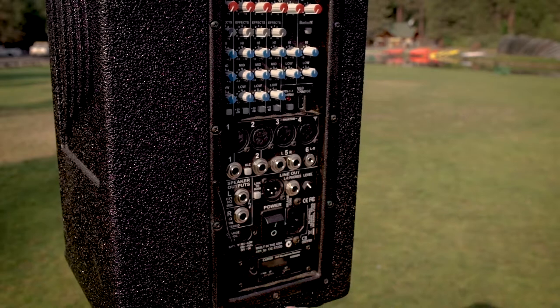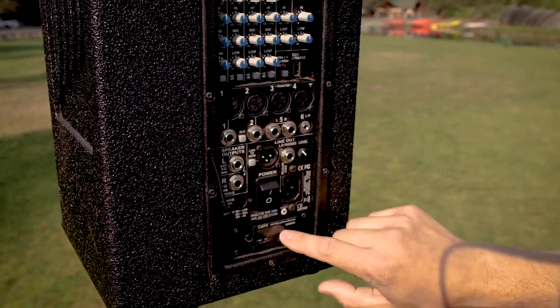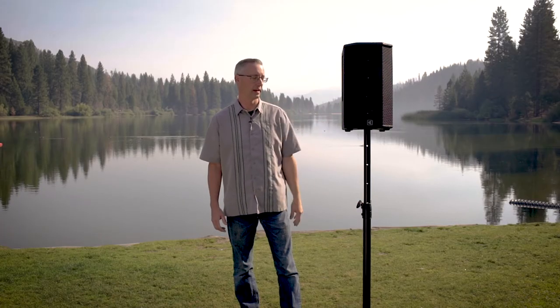It also has a built-in UHF microphone receiver — kind of like a card slot in a digital console where you would add a card. This has a card slot where you can add a wireless microphone to it, which is very handy for having all of it in one bag and just grab it and go.